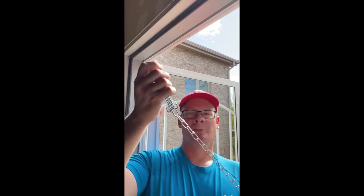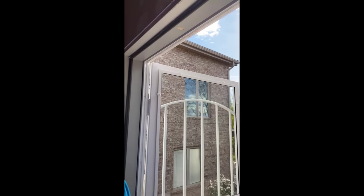Hi everyone, Storm Door Guy here and today I'm going to show you how to install a wind chain correctly. So let's begin.